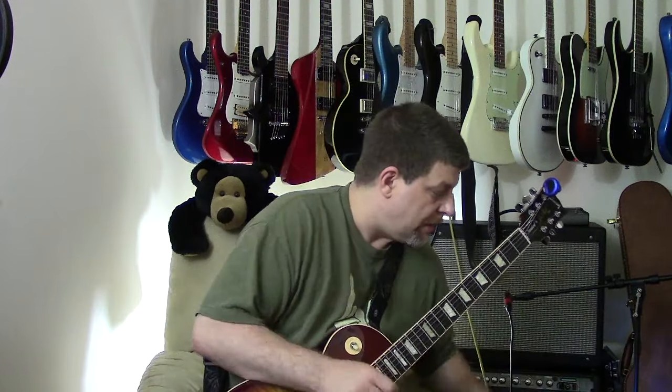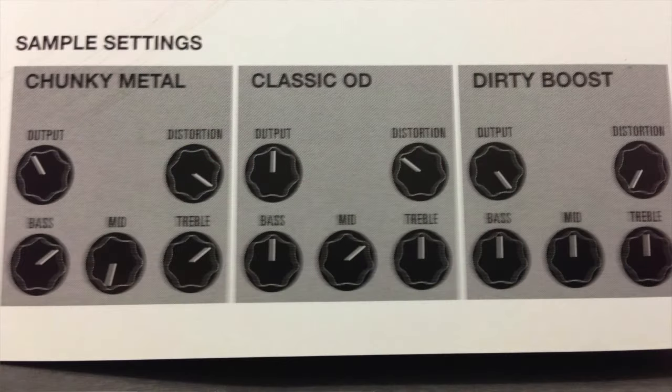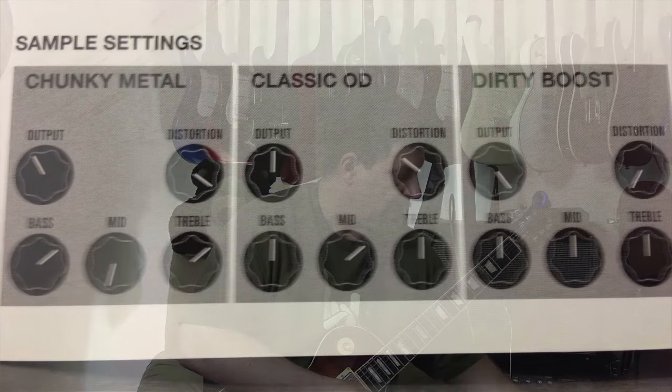Alright, now that we've got the bridge humbucker on, it's appropriate to go to the chunky metal setting. Chunky metal: you've got to turn the distortion all the way up, put the bass at seven, turn the mids all the way down, and kick the treble up to about seven.